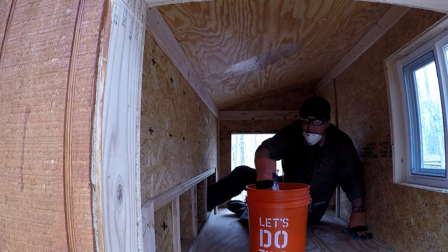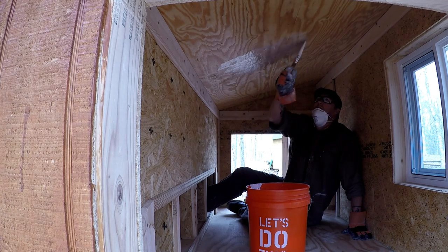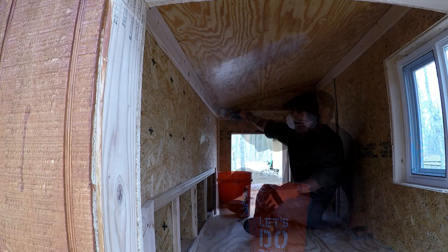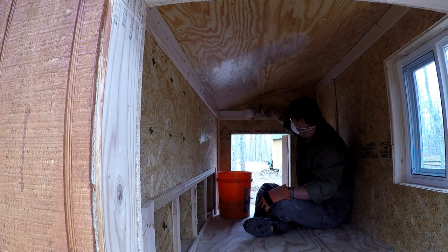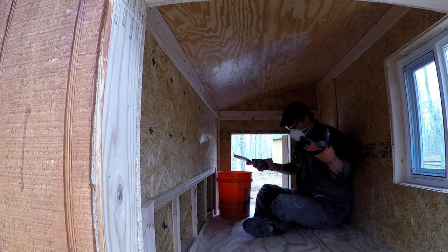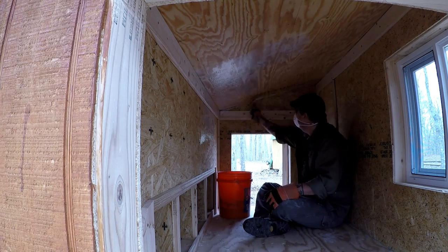You can see it goes on really thin. It's not really dripping. Because this is water soluble, you can get it all over your clothes and everything, and it will come right out. It's not like paint where you can ruin whatever you're wearing.